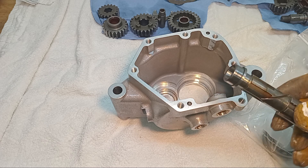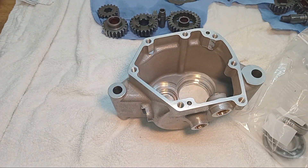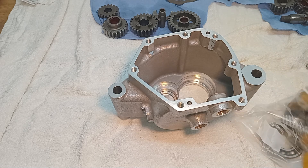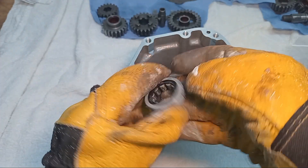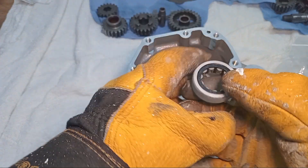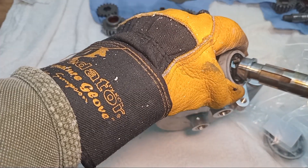I've got the layshaft and it's got the inner race of the roller bearing attached to it. Here is the roller bearing — it's all covered in frost because it's been in the freezer. I'm going to fit it so that the writing is outwards, because I think that's the convention.